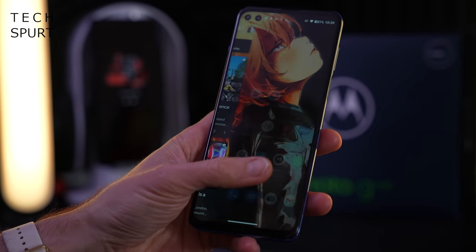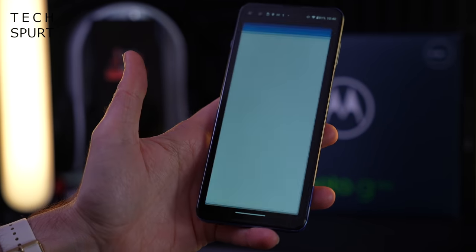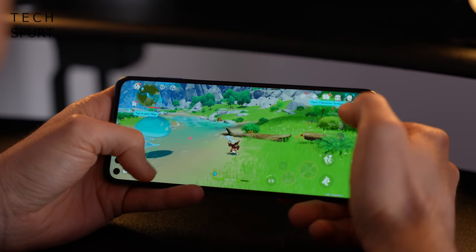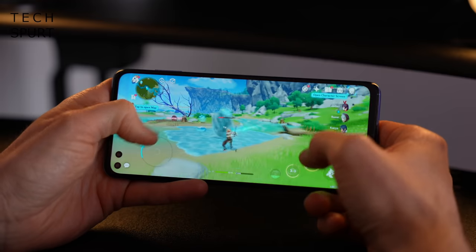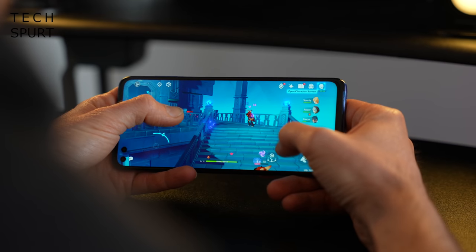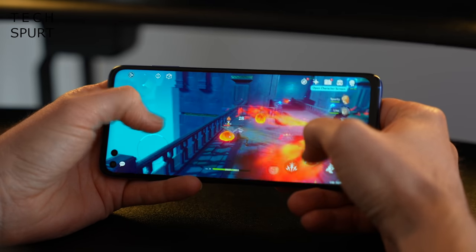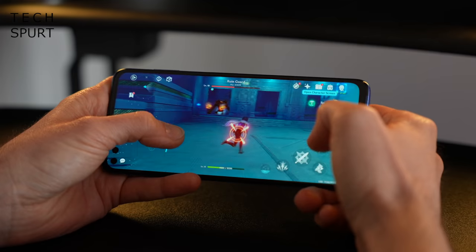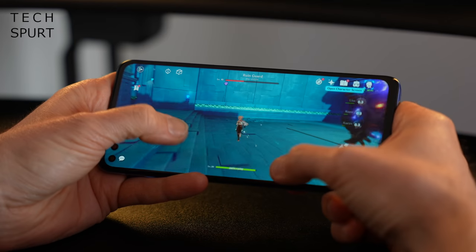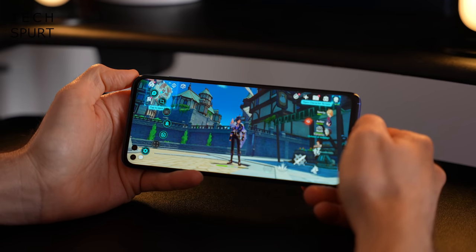One of the areas where the Moto G100 really sets itself apart from other Moto G handsets is the Snapdragon 870 chipset — an even beefier version of one of the most powerful platforms that powered top-end flagship smartphones from last year. That's backed by 8 gigs of DDR5 RAM, so everyday performance is an absolute breeze. Even gaming Genshin Impact at the highest detail settings and maximum 60fps frame rate remains very playable, with only occasional fluctuations. The Moto Game Time tool helps block notifications and record gameplay too.